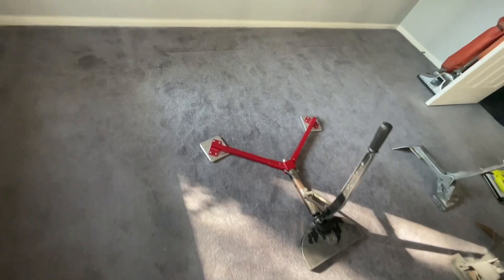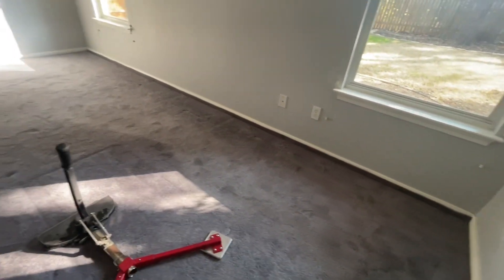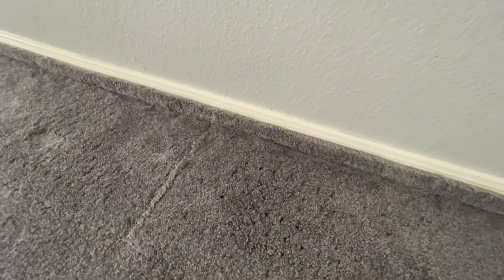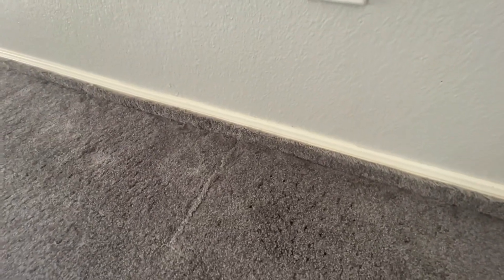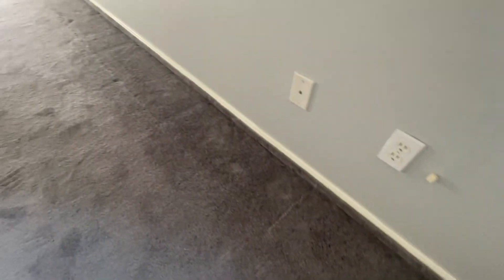All stretched out. The last thing to do is cut it off and tuck it in. What I have noticed is that they put the baseboards directly down on the concrete — they need to be a little above the concrete so you can stick the carpet between the tack strip and the baseboard and have it go under just a little bit to hold it in place.